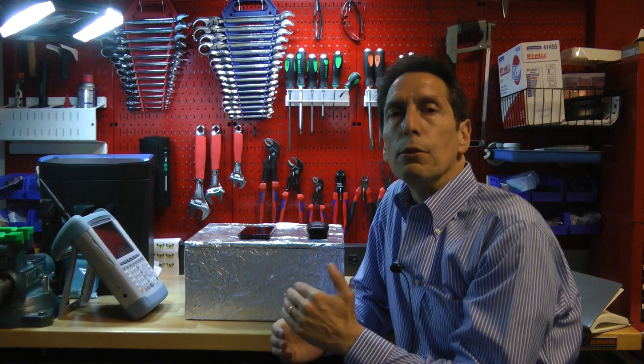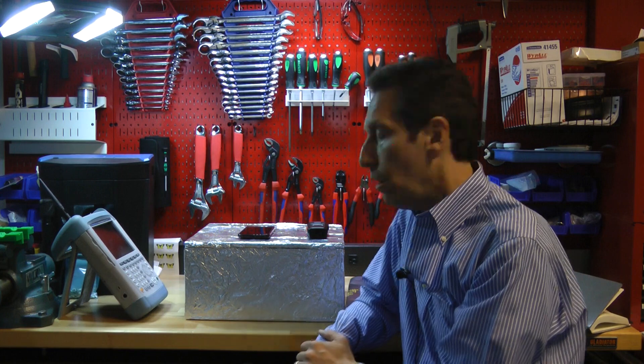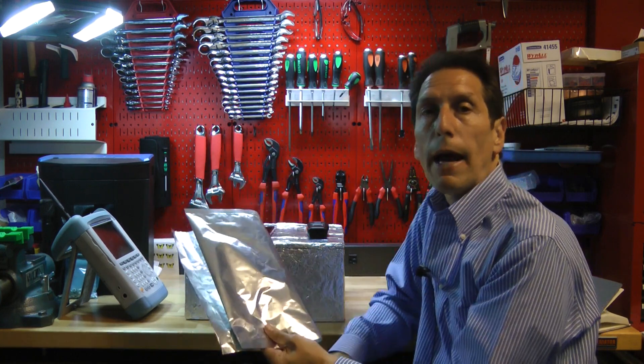So today I want to talk about a different option — a low cost option to determining the shielding effectiveness of a Faraday cage, either a box that you've wrapped with foil, or maybe something like an EMP bag.